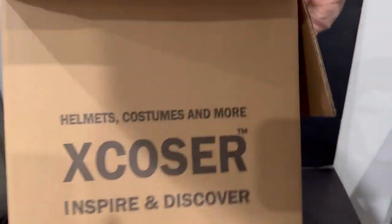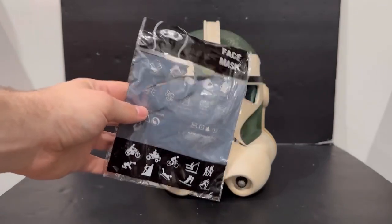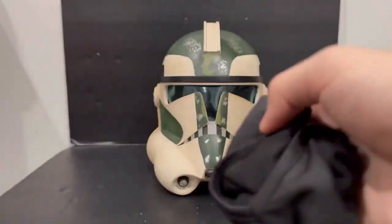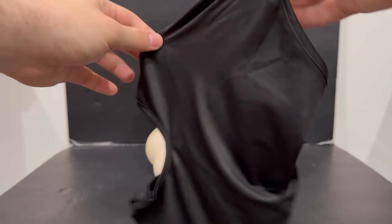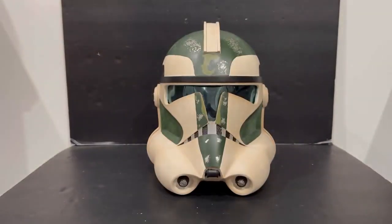Nothing loose, nothing moving around — pretty good job by X-Cozier. Another really cool thing is they added a face mask. I went ahead and took it out and tried it on — fits pretty well. That's a really cool thing that X-Cozier decided to add in there together with the helmet.